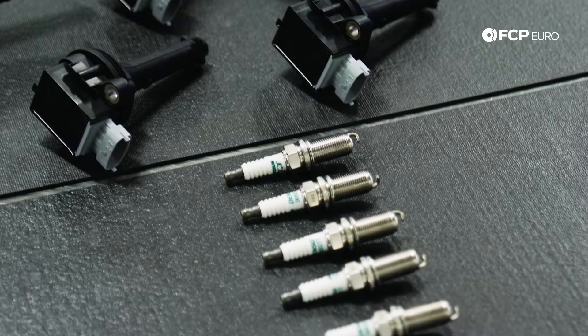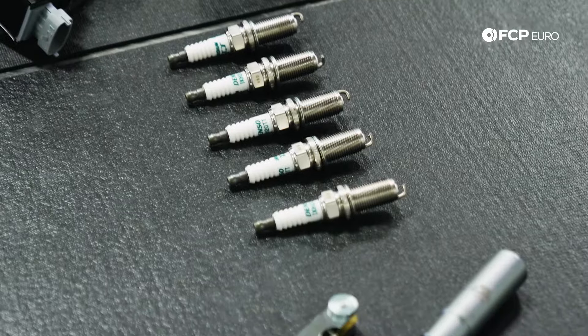What's up everyone, Nate Vincent here with FCP Euro, and we are going to be showing you how to change your spark plugs on your five-cylinder P3 Volvo.